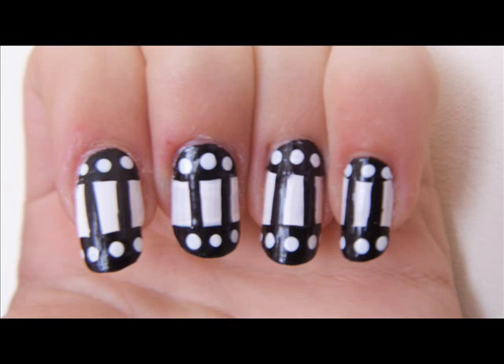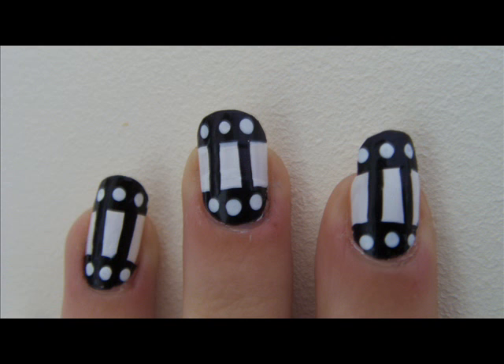Hey everyone, so today I'm showing you how to do a movie inspired nail. It's really quick and easy and it's perfect for if you're going to the movies.